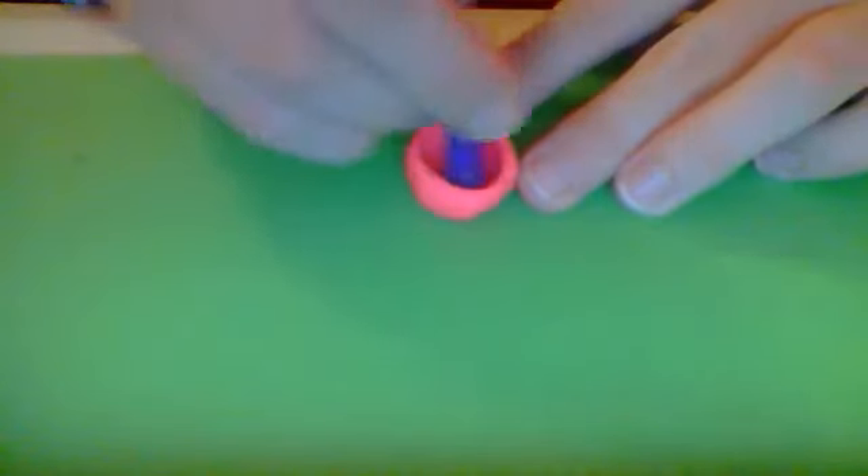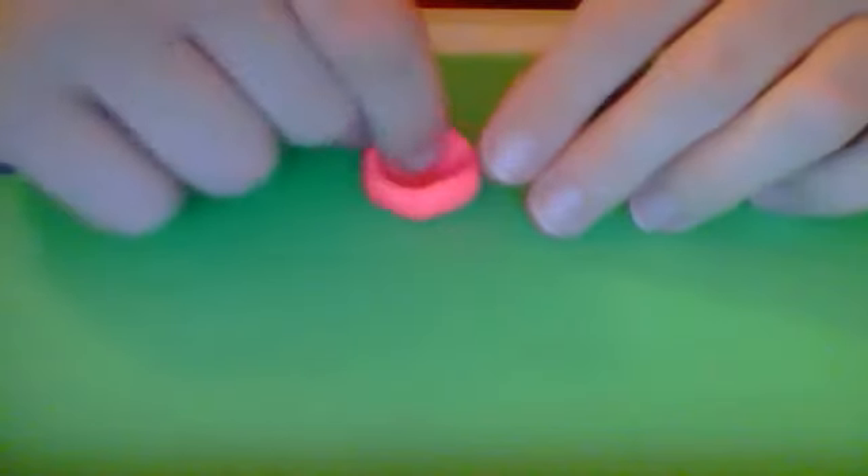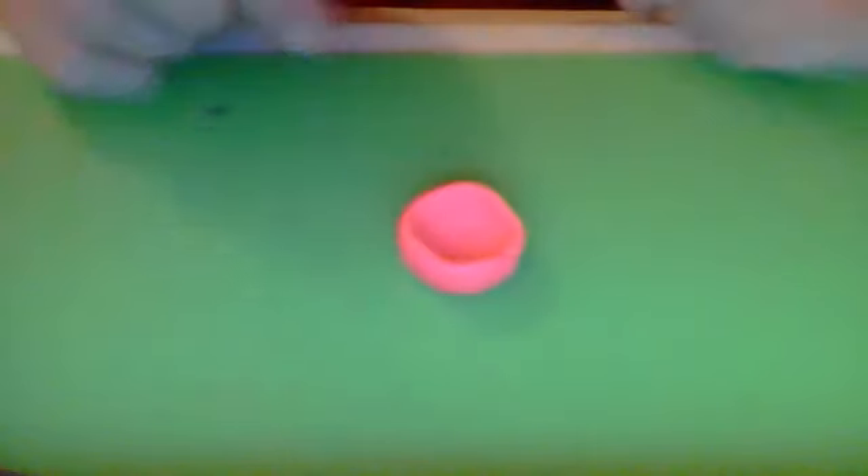Try to make it into a bowl-like shape. You can use your tool to make it more like a bowl — just push the edges and use your tool to shape it. And there you have it — here's your bowl.